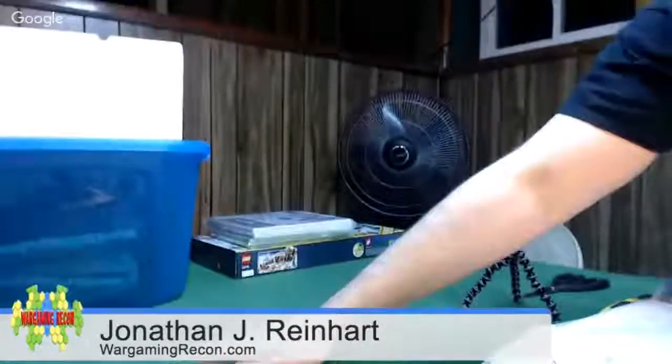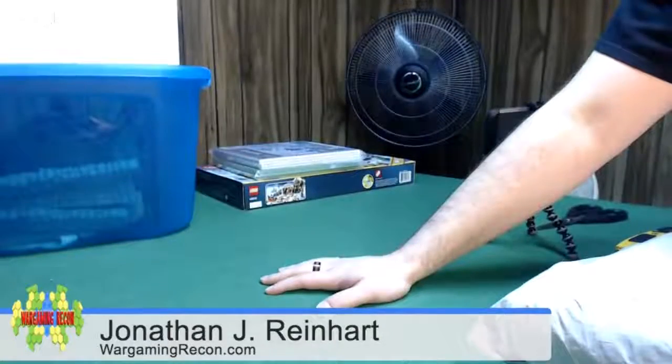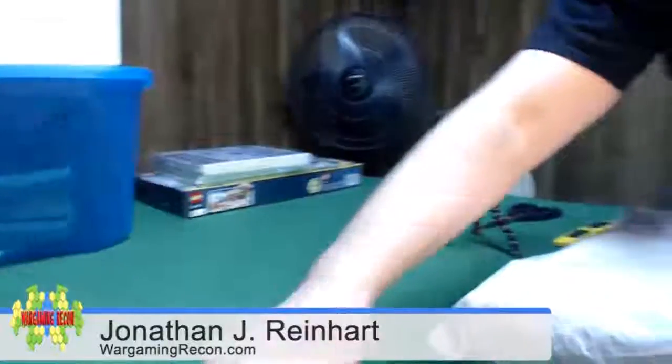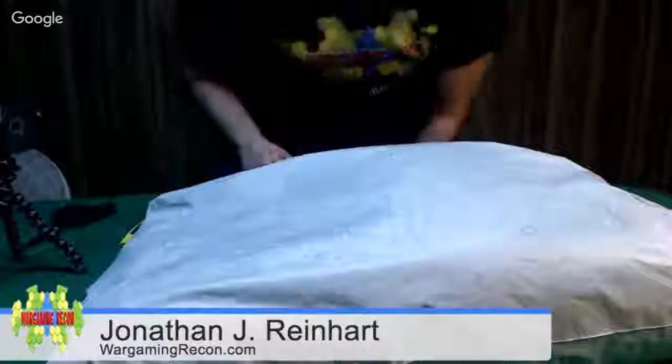Today I'm doing an unboxing video for Cigar Box Battle Mats — the folks at Cigar Box Battle Mats have sent me some for review. I was expecting a box, I don't know why, but these are called unboxing videos. I thought it'd be a really big box because these are going to be large mats. Let me focus in on the product here.